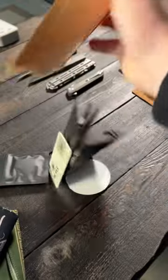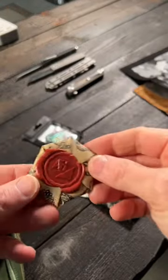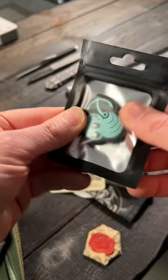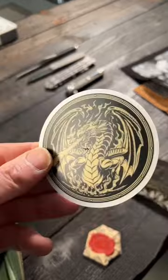Let's dump the rest of this stuff on the table. They sent over a few other items. Was this a coin? And I believe that's a patch. That's pretty cool. And some other stickers here. That is awesome.